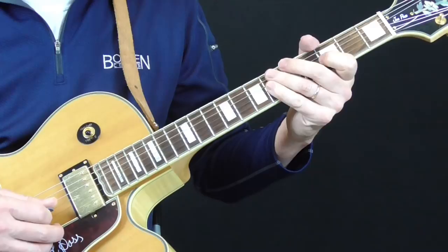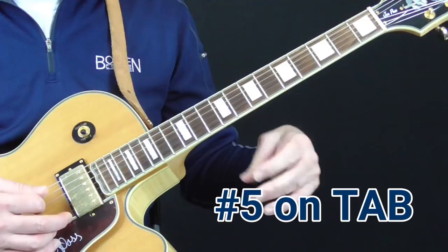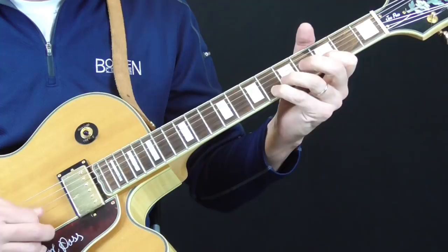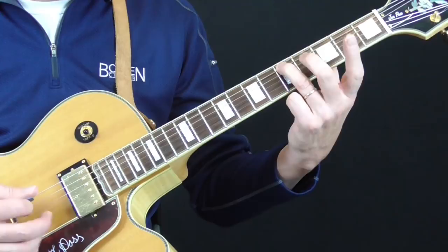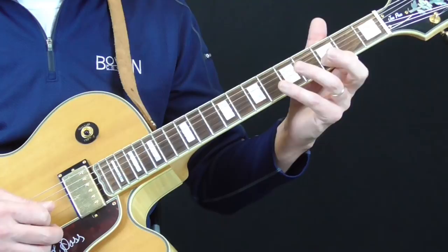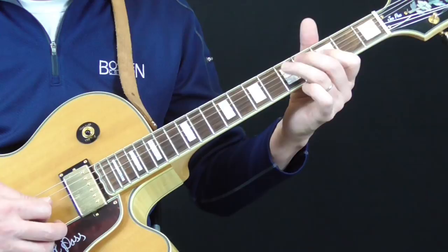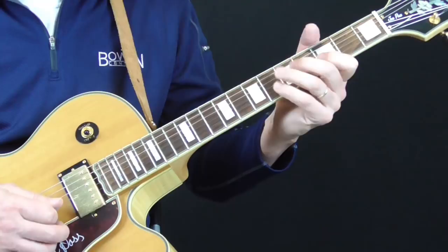Another cool idea in the first solo — phrase number five on the tab — is a kind of climbing arpeggio he does over that first position G blues box. Starting on the fifth fret of the fifth string, he goes three, five on the fourth string, then very quickly three, four on the third string, to the third fret of the second string. A lot of times he'll then go from the third fret of the first string and kind of hold the sixth fret of the second string — it's that climbing motion that characterizes his playing.